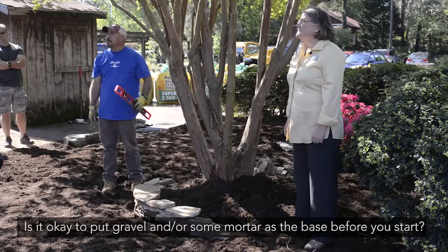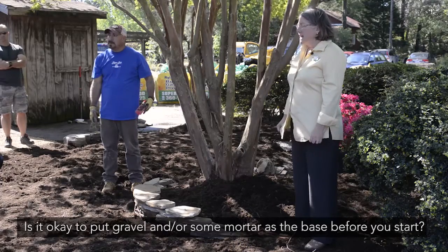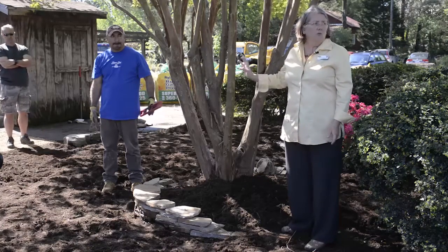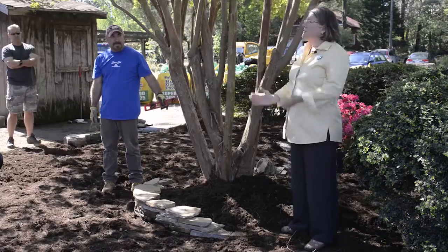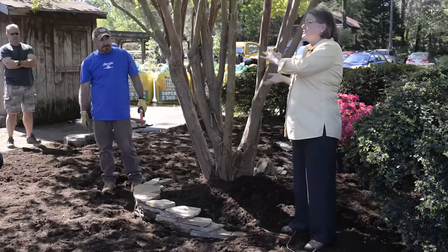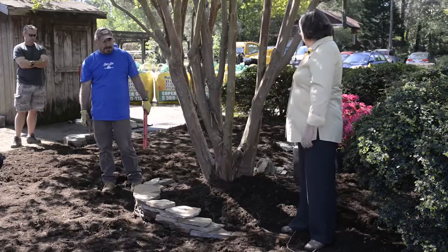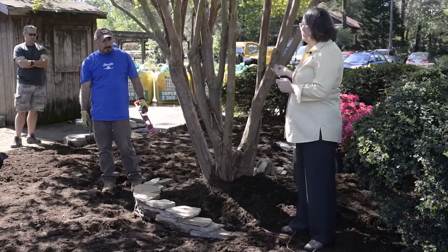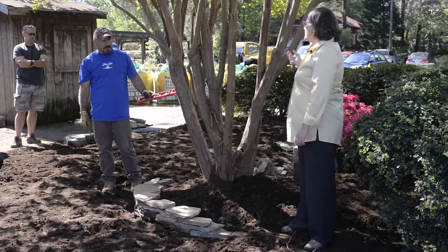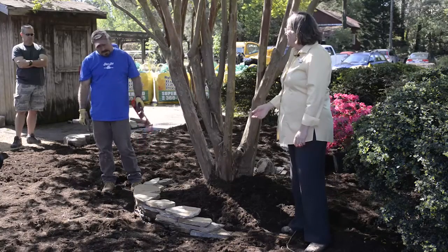Question: Is it okay to put gravel or mortar as the base before you start? Yes. As you get higher on a wall, the structure may become compromised if there's only soil behind it. So what we do is we put rubble. As he starts to break up stone — you need rubble behind the base. Rubble is when we've got a stone that's going to be difficult to work with; he'll break it up or use any pieces left over to fill in behind.